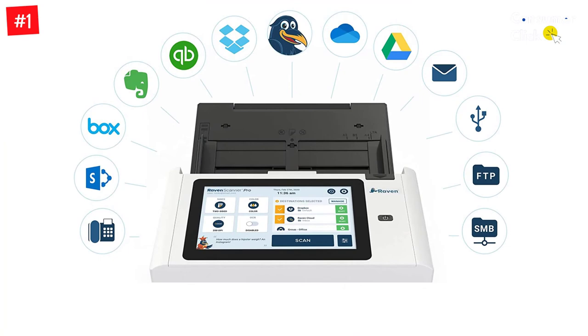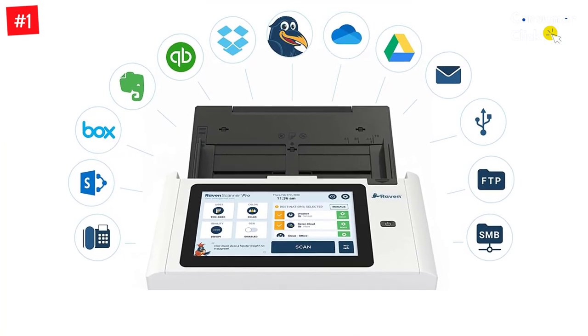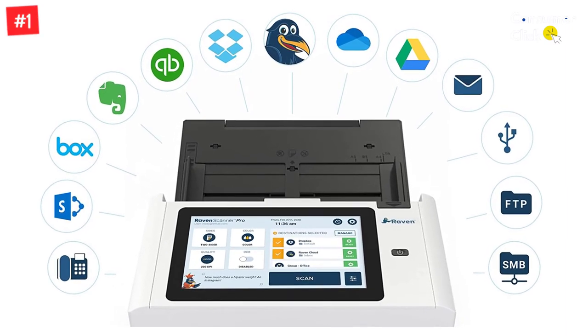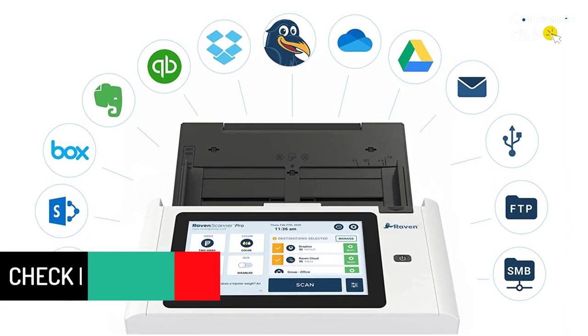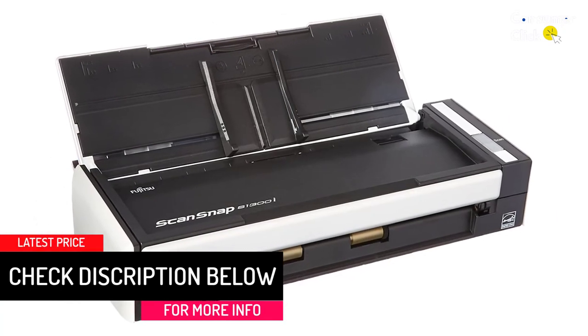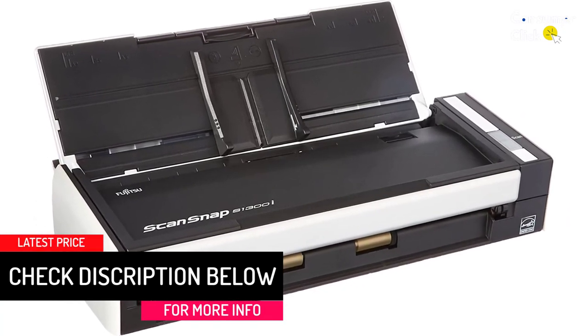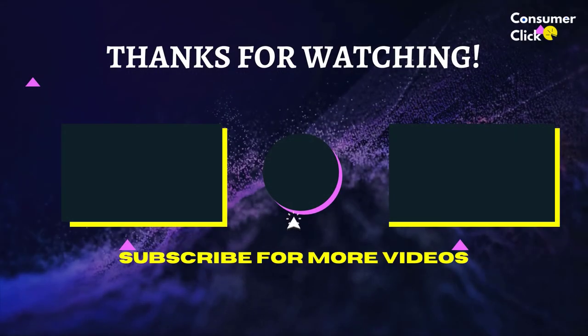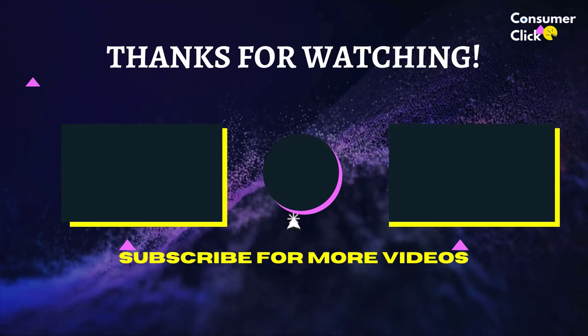You can even convert scanned images into editable and searchable PDF, Word, and Excel files. This receipt scanner has a 600 DPI optical resolution for crisp, clean text and accurate colors. It uses both an AC wall adapter and a USB cable, which connects to your Windows or Mac OS laptop for power. It's also Energy Star certified for low power consumption.